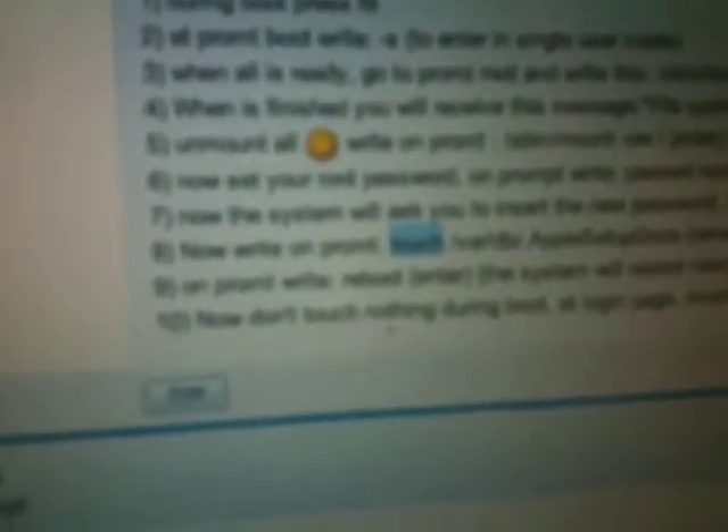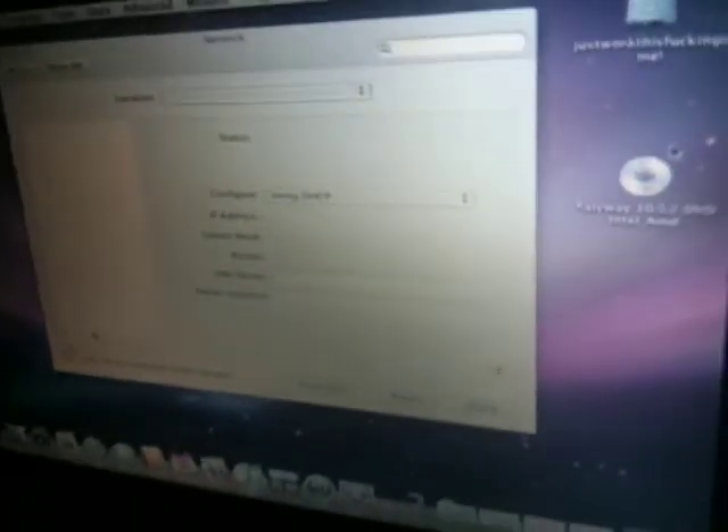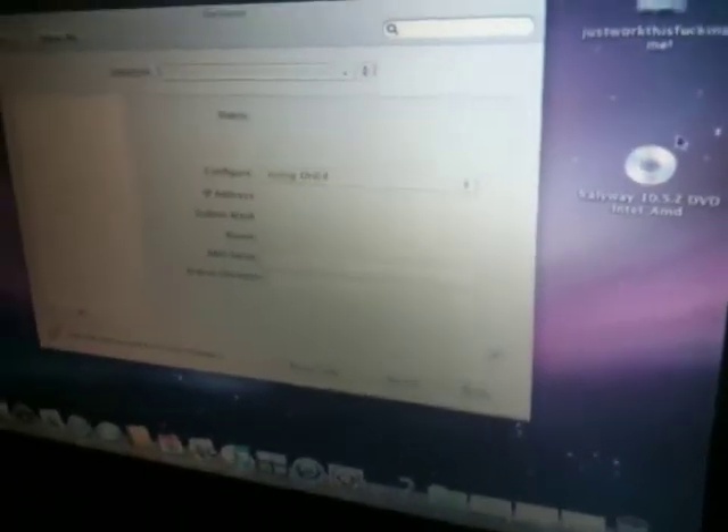Don't touch anything, and once it gets to the login page, the username is root and the password is what you set. It should boot just like this, and then you can set up other things after that — though I don't really know how to do that yet.